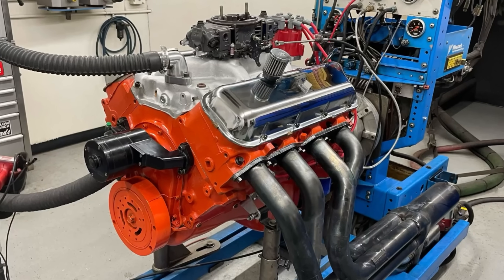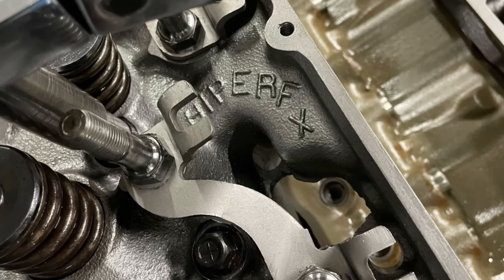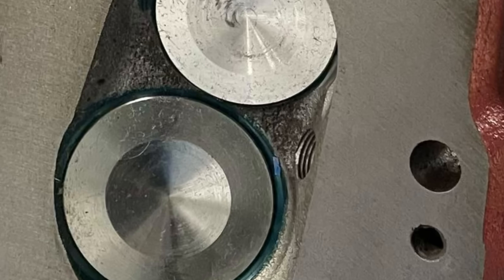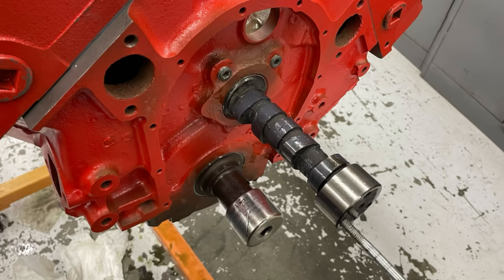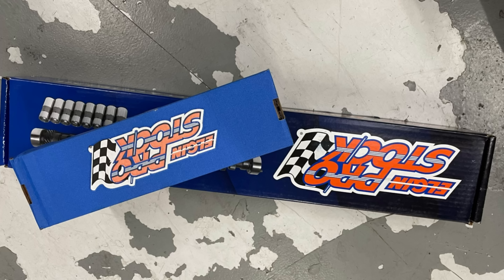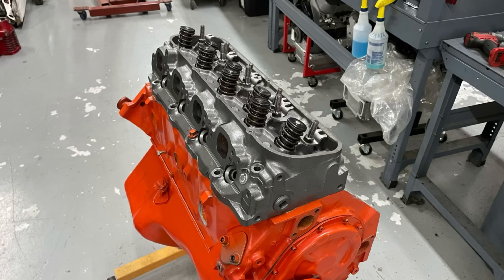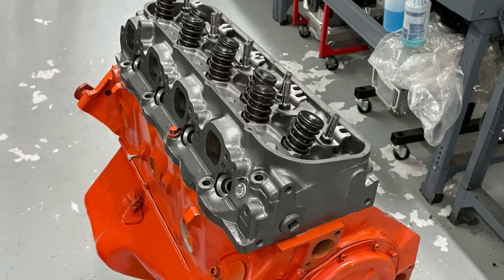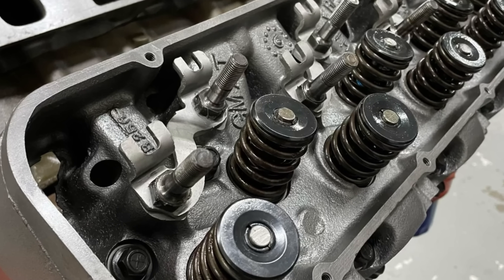After trying once again to repair the leaky 291 castings, we replaced them with a set of 858s — the same rectangular port head, the same chamber size, same valve size — so we fixed our leak and reassembled the motor. On the first build we installed a comp flat tappet performance cam, but for this go-around we replaced it with an Elgin reproduction of the factory L78 cam. After installing the Elgin cam, we installed the 858 cylinder heads using 1037 Felpro head gaskets, and then we swapped over the valve springs from the 291 heads.